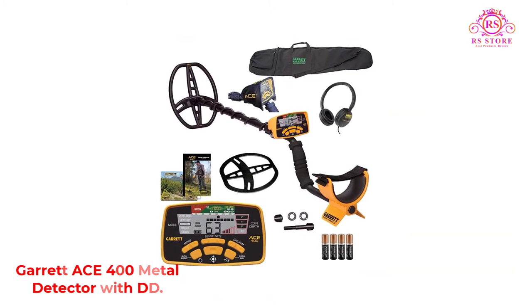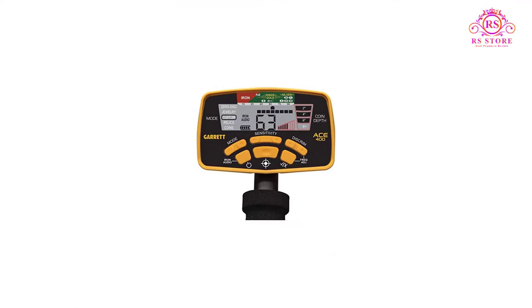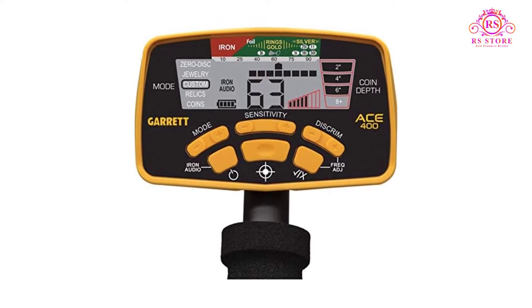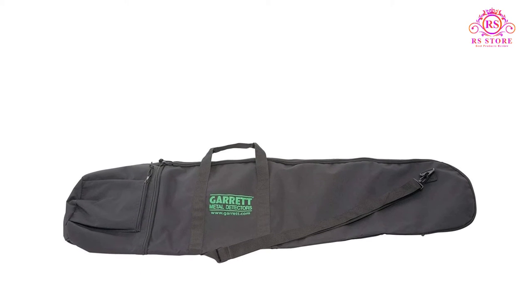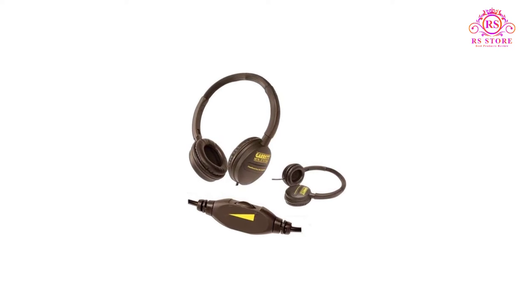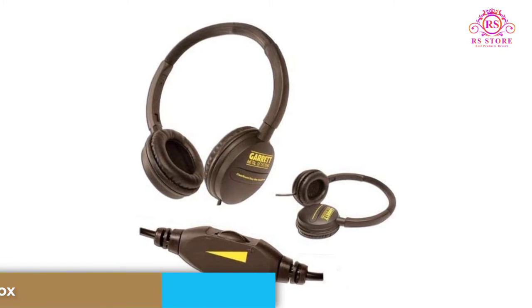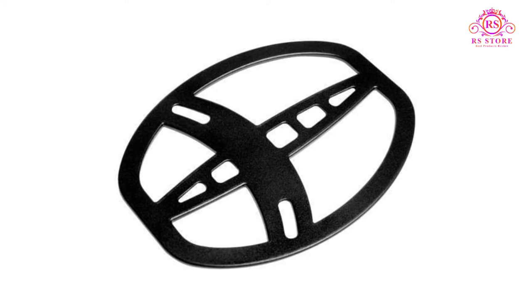Number 5: Garrett Ace 400 Metal Detector with DD. The Garrett Ace 400 is a capable metal detector that's approachable enough for beginners and advanced enough for more experienced users. You'll appreciate the padded grip and armrest, adjustable stem, and large visual display as soon as you pick this metal detector up. Once you start searching, adjust sensitivity to produce different audio and visual feedback based on the type of metal being detected. The visual display has indicators for iron, foil, gold, and silver so you can know what you've found before you dig. The 10 kHz frequency generates a more sophisticated signal than entry-level metal detectors, and some users have had success at depths beyond 10 inches. Feel free to submerge the waterproof coil to search in shallow water. A soft case, over-ear headphones, instruction guides, and 4 AA batteries are included.